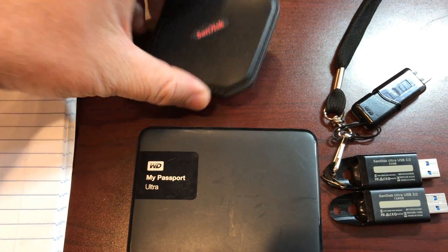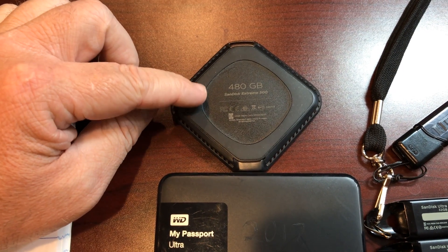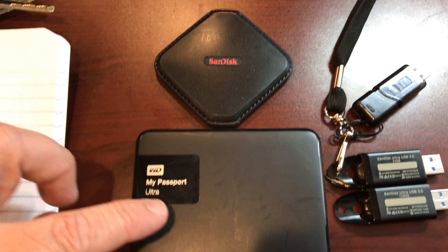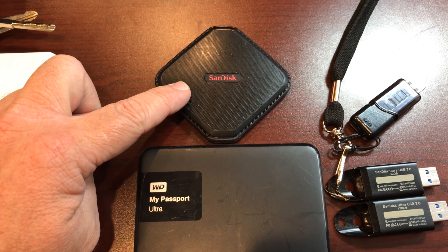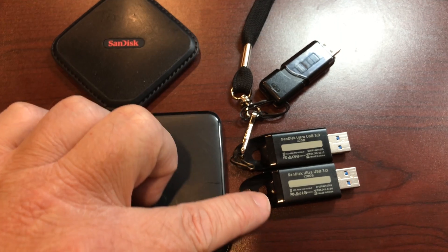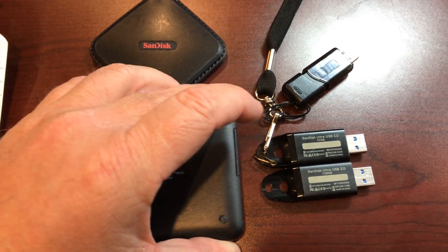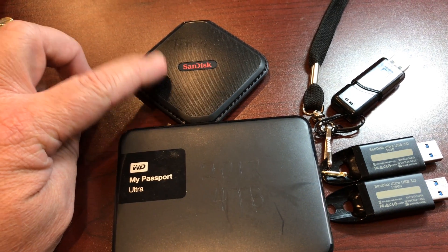Final analysis: if you want speed, go with something like this SanDisk Extreme — the 480 gig one. I have two of these; I do all my video editing on them. They are super fast and super lightweight. Writing that 18 gig file: the SanDisk Extreme came in at 1 minute 44 seconds, the WD drives at about 3:15 and 3:13, the Amazon 32 gig thumb drive came in at six minutes roughly, and the Walmart 128 gig came in at 8 minutes 31 seconds.